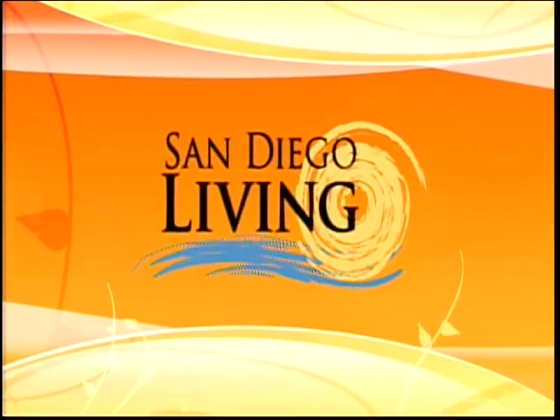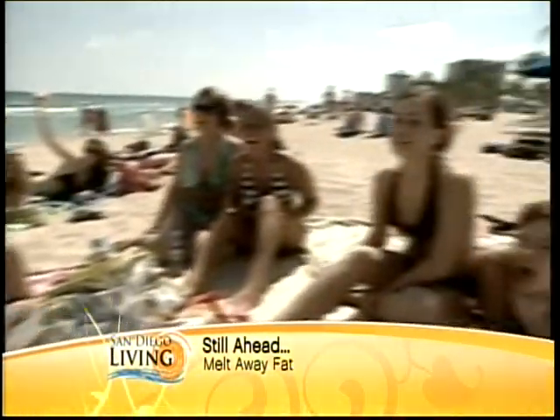When we come back, we're going to talk about turning your body into a work of art — actually melting the fat away. Yes, it can be done. Melt the fat away when San Diego Living comes back.